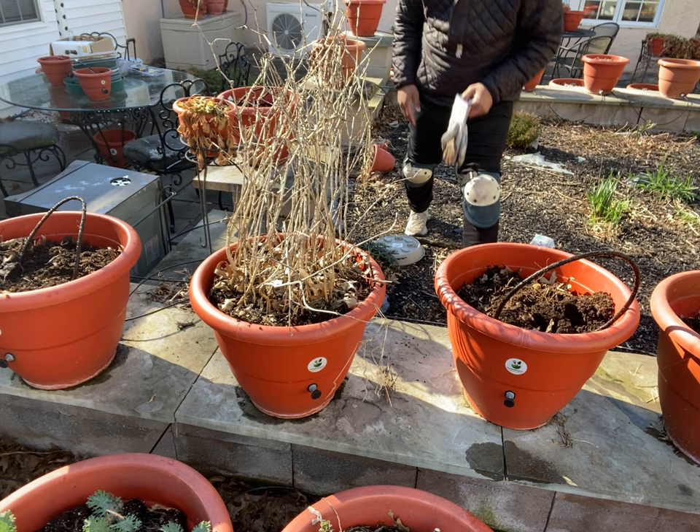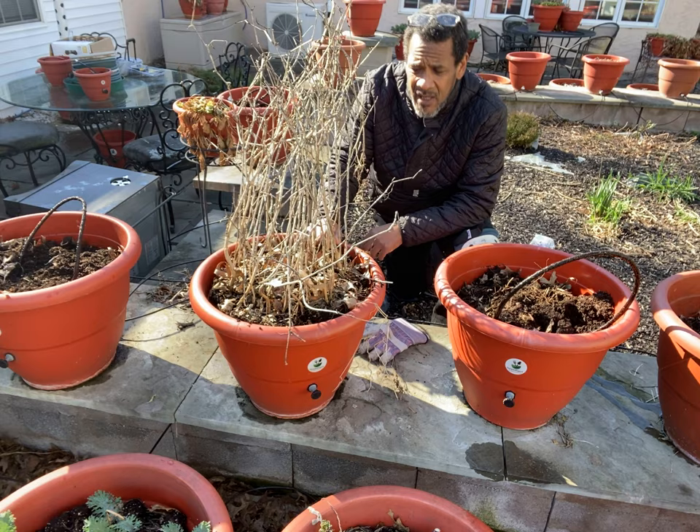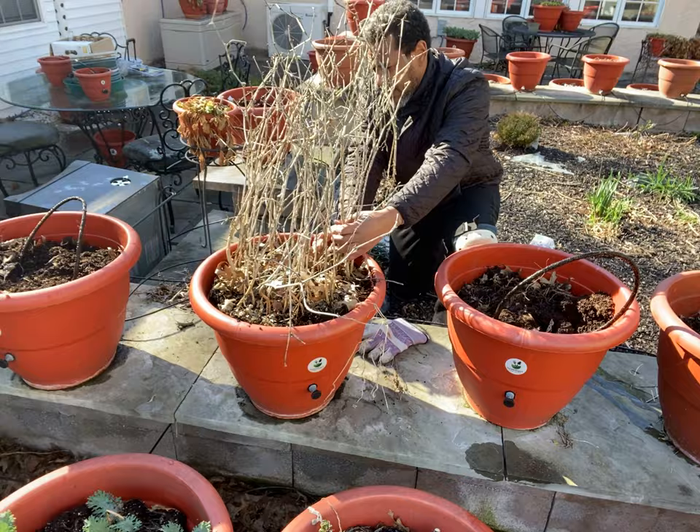Hey guys, what's going on? This is Dara Addison at torpedopot.com. These were pepper plants, and I want you to really count them because this is how many pepper plants we had in here. 4, 5, 6, 7, 8...